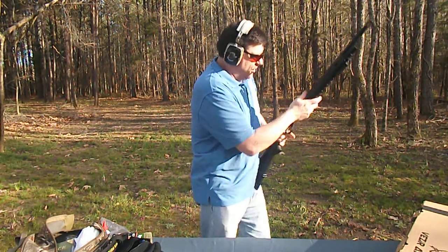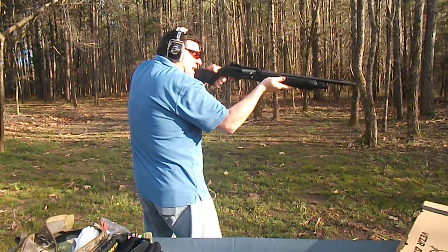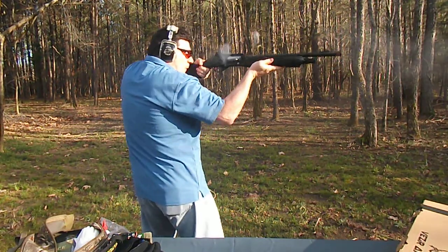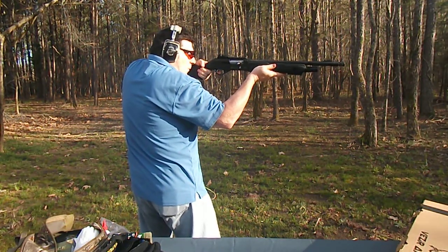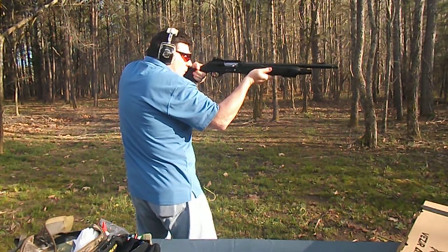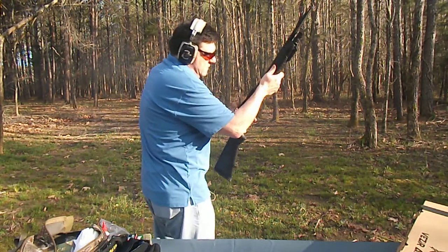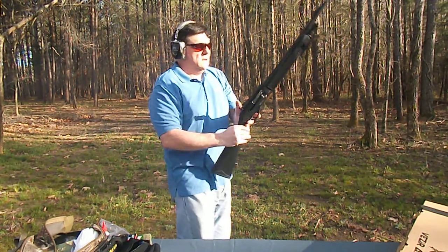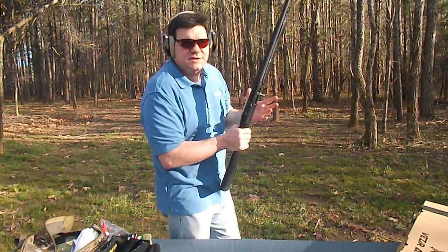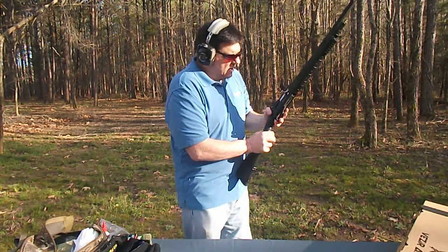Later we're going to do some patterning videos with these. But here it goes. VSA-ST. All right, you should do this, I don't know, 20, 30 shots through it, should break it in just fine before you shoot lighter loads.